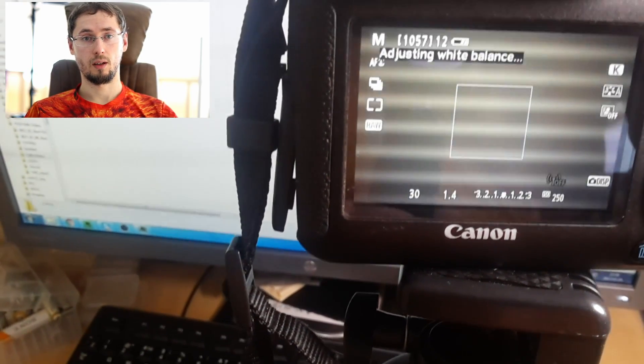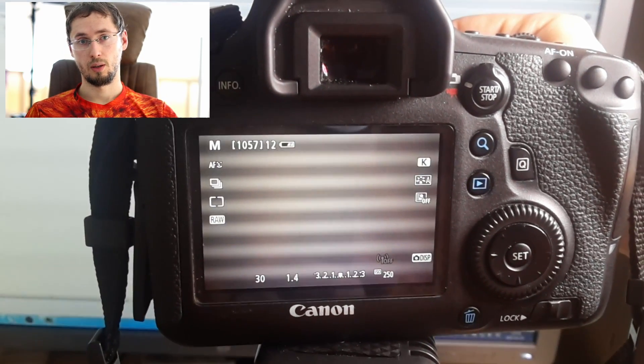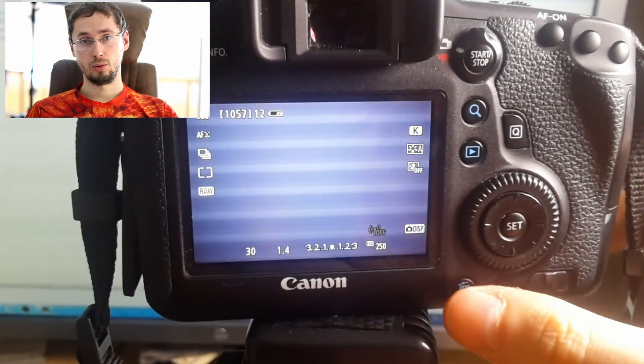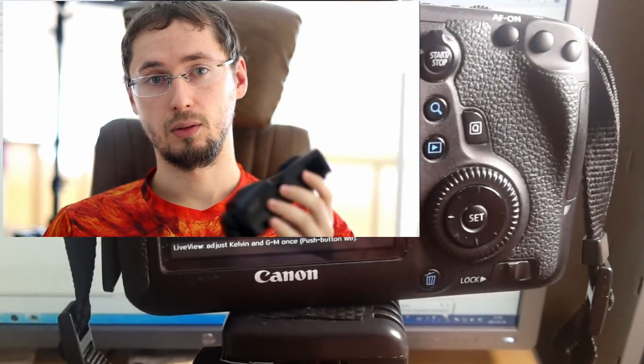For example, you can combine speedlight color temperature with ambient light color temperature, be it daylight or tungsten light, whatever. To do this, you test your speedlight at home and write down all the color temperatures it has at different power levels. Then you take a color temperature measurement with Magic Lantern.